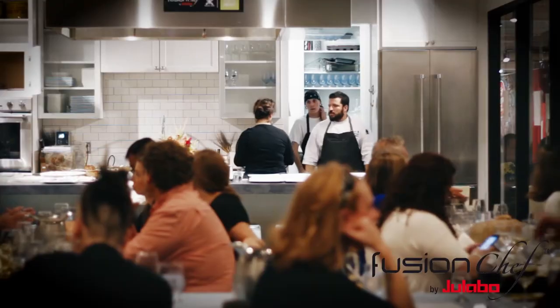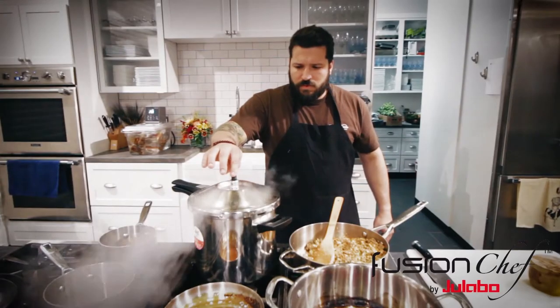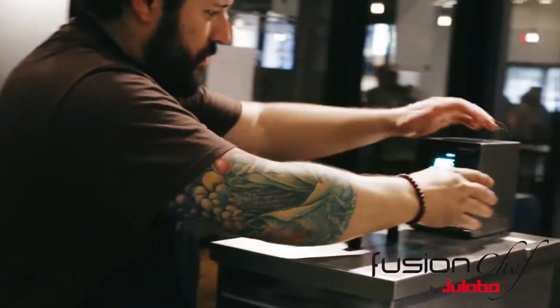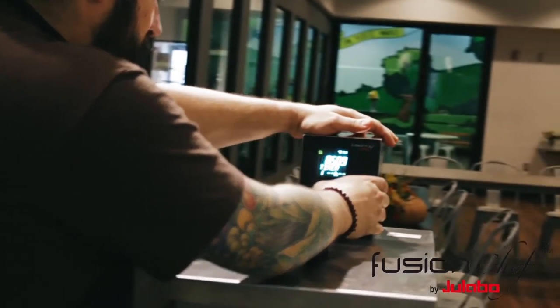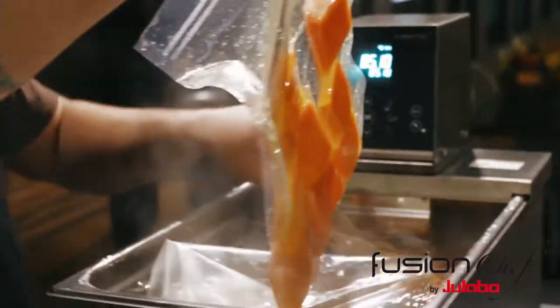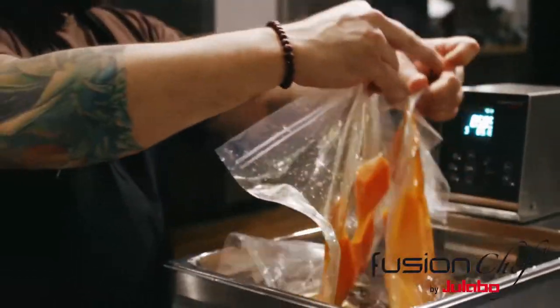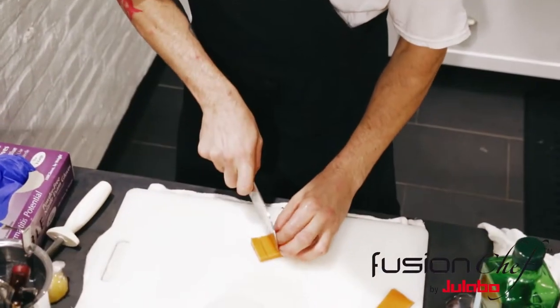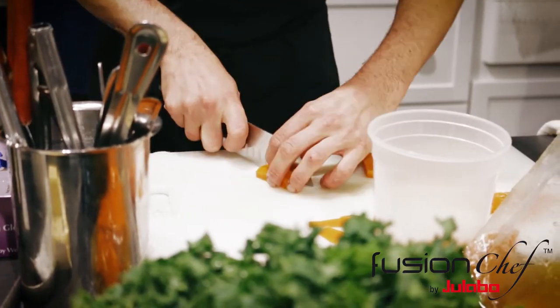I'm a farm-to-table chef and so is Lee. We both believe that great food starts in the field first, and how we make it and get it to the plate — our approaches are a little bit different. I choose to take a scientific approach; my friend here, Lee, chooses a completely traditional method. However, we both view that the sourcing of the ingredients is of utmost importance — where they come from, how they impact the environment and the local community is what we focus on first.